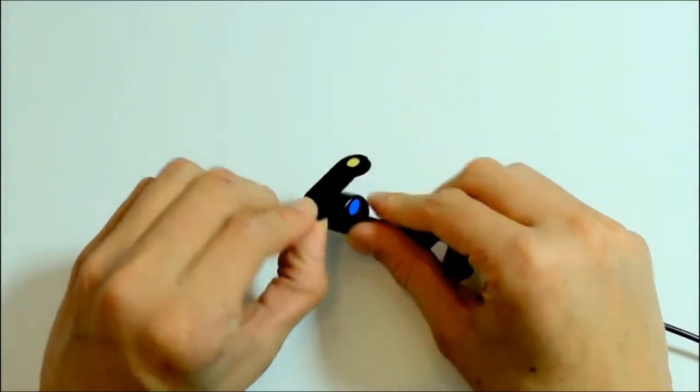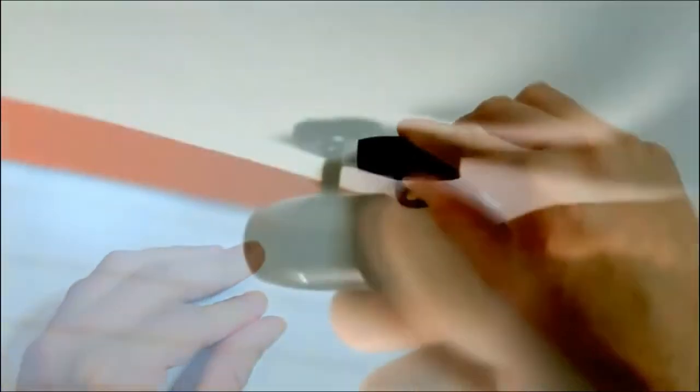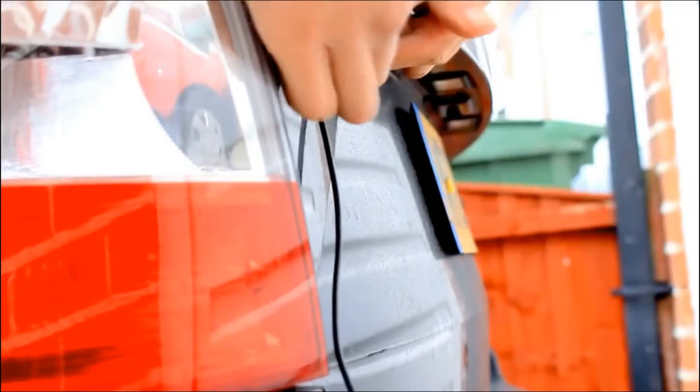Since the camera is on the other side, you don't want to block it when fitting it on. Then lastly, using the double-sided sticker that also came in the box, you can stick it to the back camera and have it facing through the back window of the car. Since the back camera is waterproof, you can also attach it to the boot, which is optional.